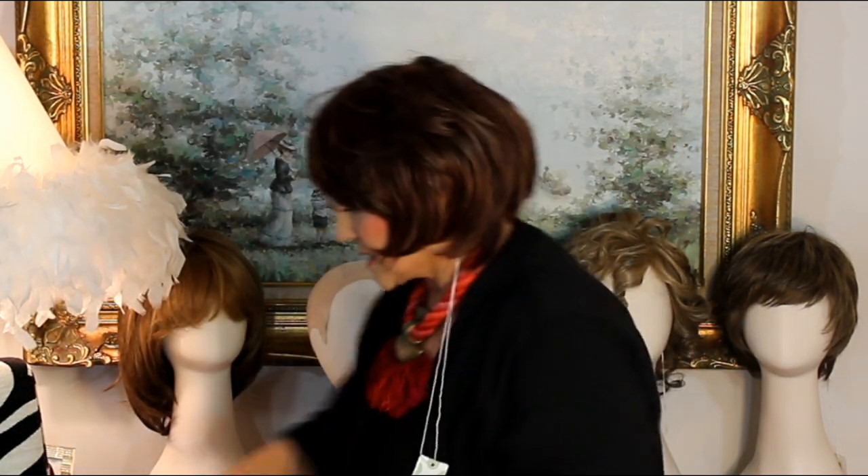Now the sides — let's get my little brush. The sides are five and three-fourths. See how they kind of skim here? I love this because it kind of hides all this junk going on. And then the bangs are four and a half.